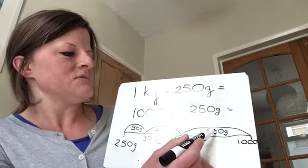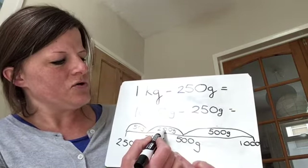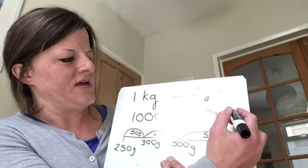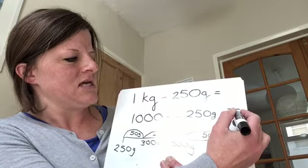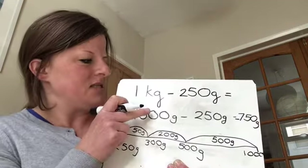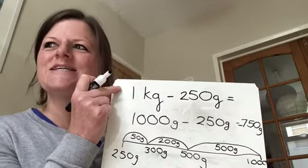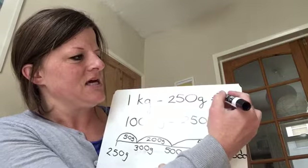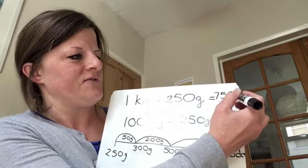Then I'm going to add up my jumps: 500 add 200 is 700, add 50 is 750. So 1,000 take away 250 is 750 grams. And to go back to answer my original question, 1 kilogram take away 250 grams is 750 grams.